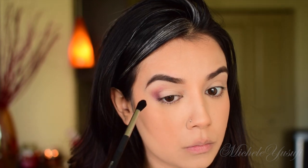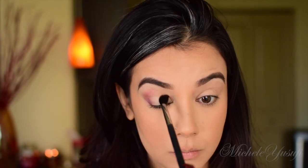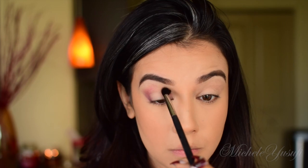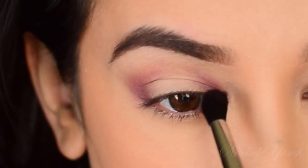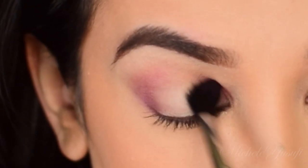Because this is a 3D type of eyeshadow look, I'm going to apply that same purple shade right in the inner corner of my eye. Another reason I love this brush is the tapered end — it helps me easily get into that inner corner and create depth and dimension.